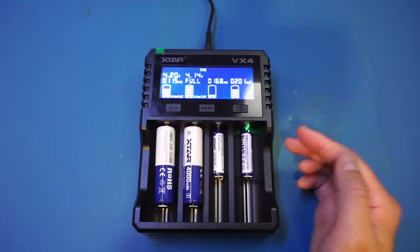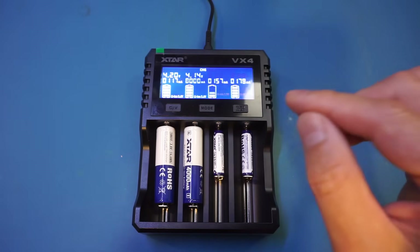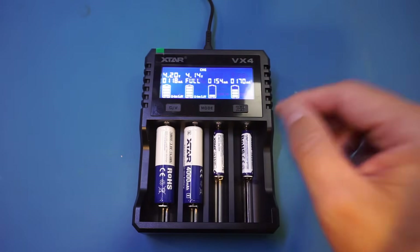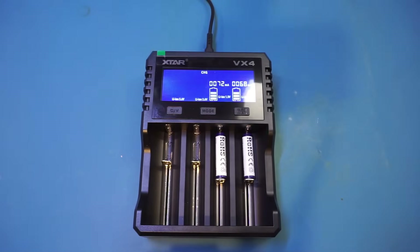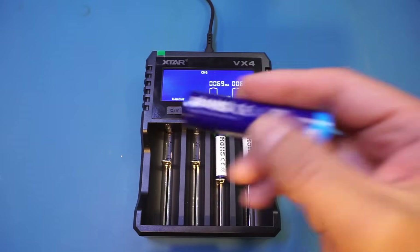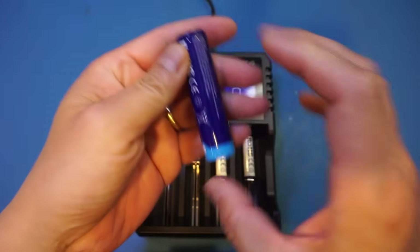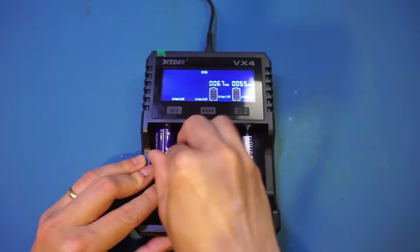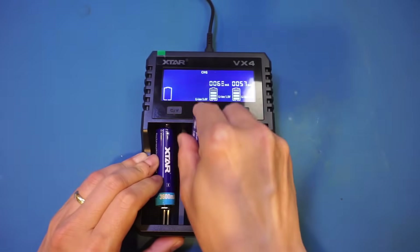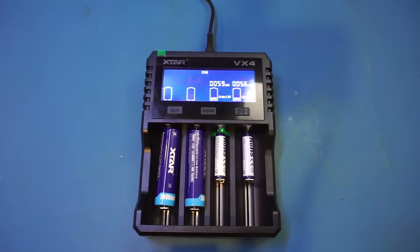I'm going to discharge one of the batteries a little bit more and come back to show you the actual charging current. While I'm discharging those batteries, let me put in two other Xtar batteries — these are 3600 milliamp hour cells, slightly less capacity, sent to me last time. Let's put those in and they will start charging shortly.